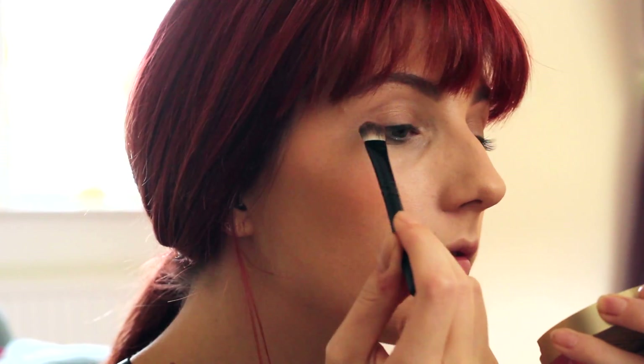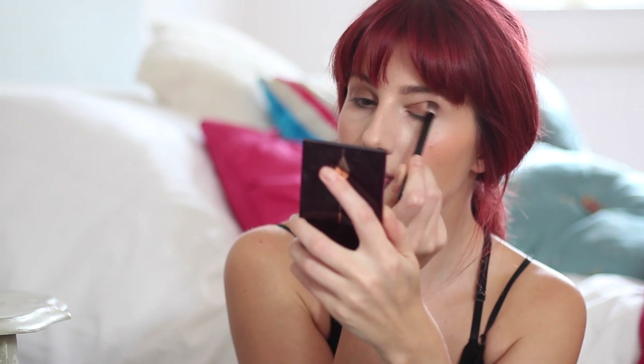For my eyes, I'm using a bronze gold for the base and a red for the crease. Now I'm always really last minute with my Halloween prep, so instead of buying new face paints, everything I'm using today will be out of my current makeup stash. You can still create great Halloween looks without spending a fortune on new things.